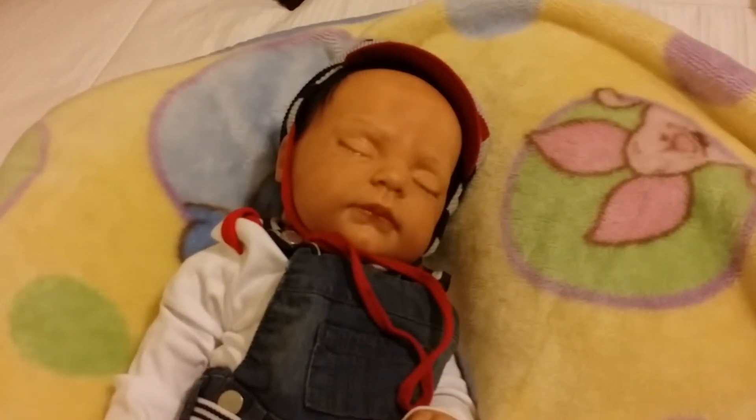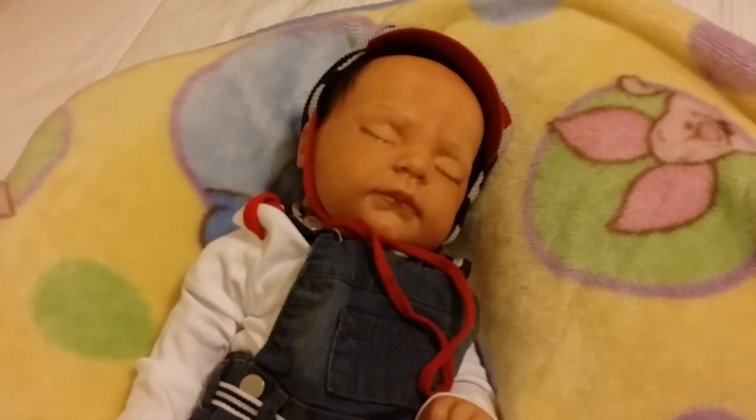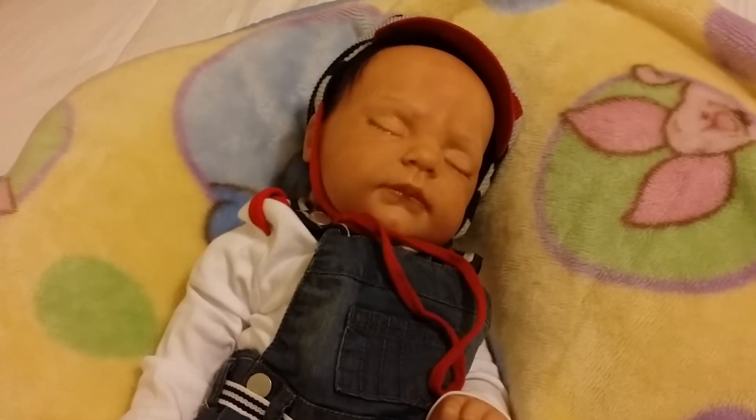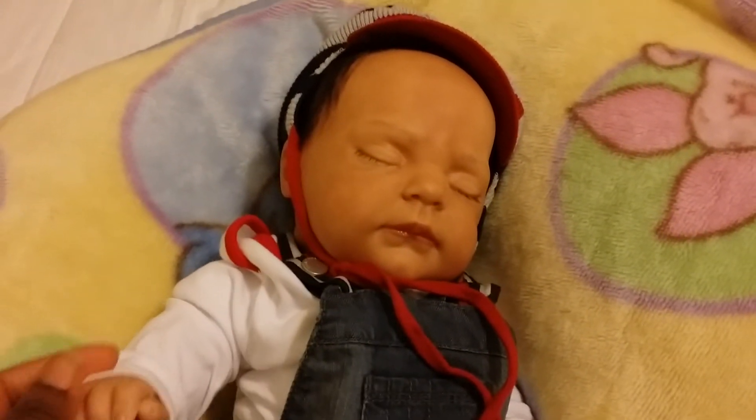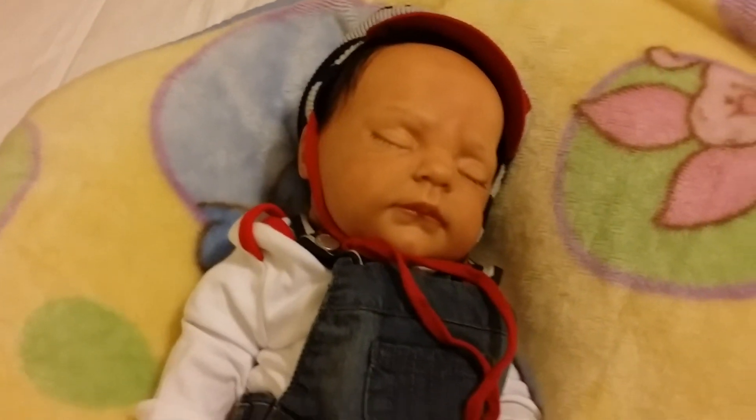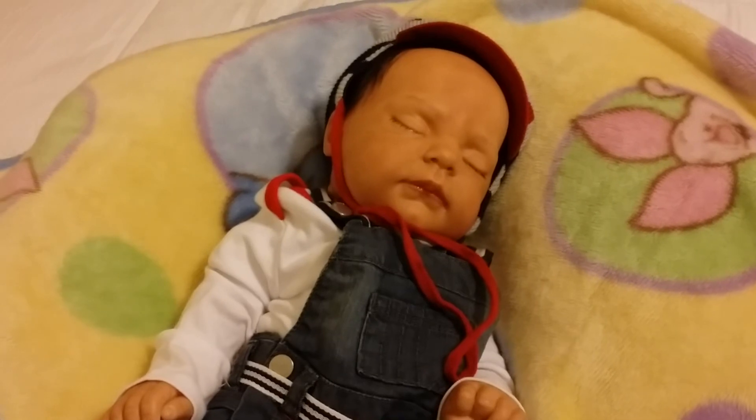Just to give you a little bit of his stats: he is six pounds nine ounces and 21 inches long, so he's a hefty boy. I hope he does get to go to a great home. Good night everyone, thanks for watching.